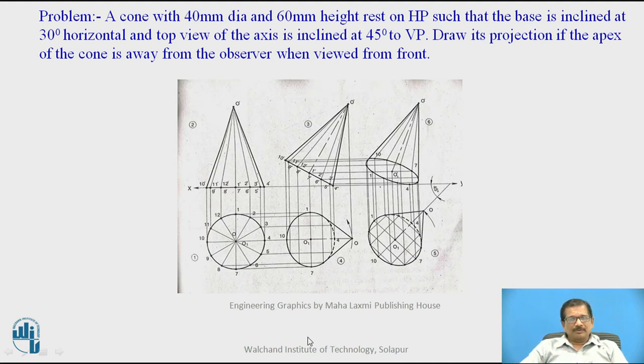This is the second-stage top view. For the next front view, we will be observing from the front side, so the apex must be away from the observer — meaning if the top view is rotated in the anticlockwise direction, the apex goes away from the observer. The top view of the axis is making 45 degrees to VP, so draw an angular line at 45 degrees. As it is clearly given that the top view of the axis is inclined at 45 degrees, there is no necessity to draw a true length, locus, or similar construction — we will only draw the top view on the line making 45 degrees.